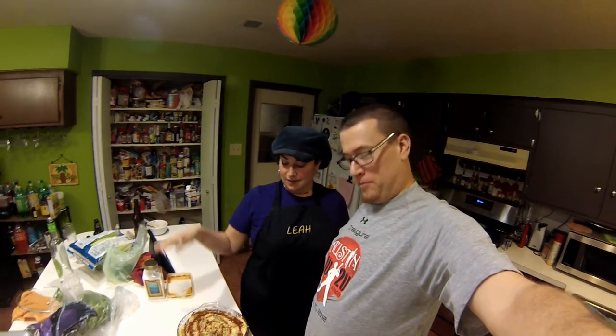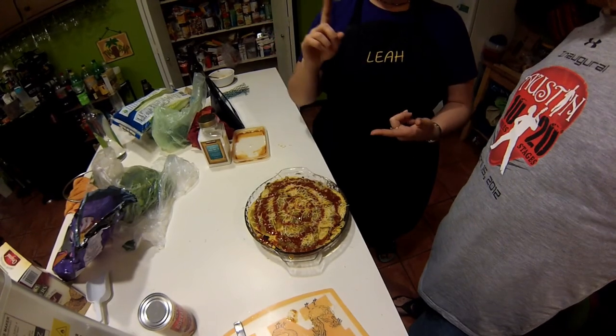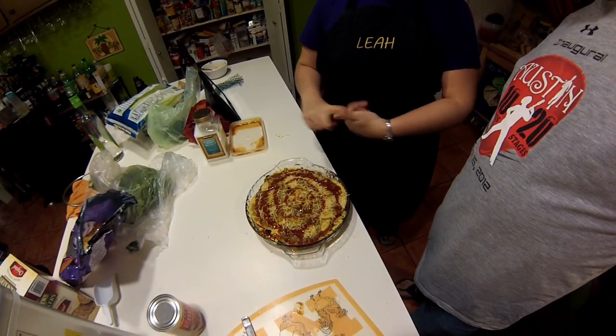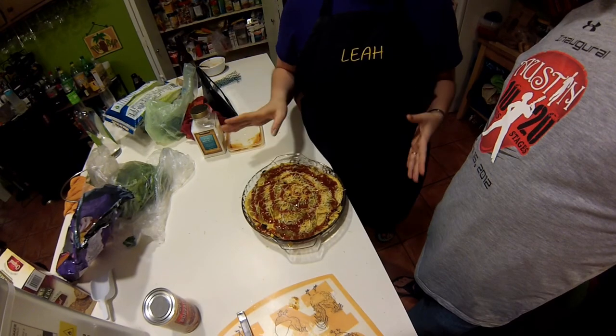We have one meal left — the enchilada casserole. It's got sprouted grain tortillas, then beans, then a bunch of veggies: onions, olives, corn, spinach on Leah's side, and some cheese and enchilada sauce. We topped it with green chilies, cheese, and more enchilada sauce. We're going to bake it at 325 for about 30 minutes, then slice it up and serve it with some Spanish rice on the side.